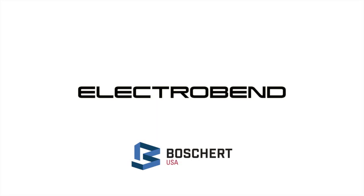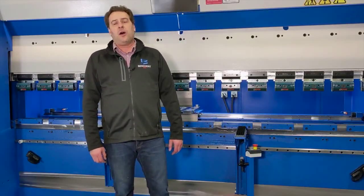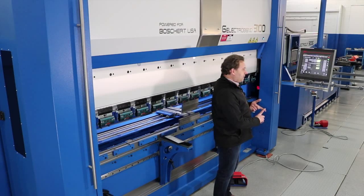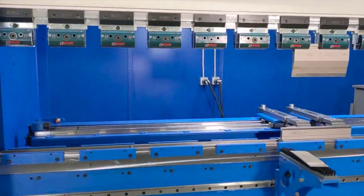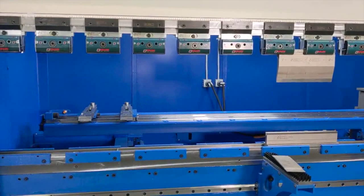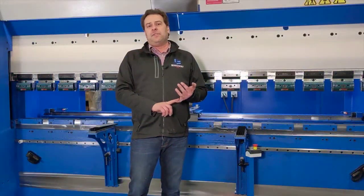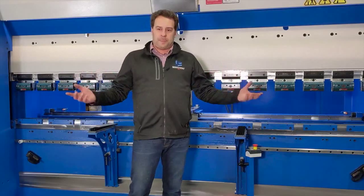Now we're taking a look at the Electro Bend from Boschert Gazellas. The Electro Bend is the servo-electric press brake line offered by Boschert Gazellas. The press brake is all electric, uses no hydraulic oil, so it is environmentally more friendly. It is easier to maintain. You'll find speeds that are 30 to 50 percent faster than hydraulic machines and has many safety features that make it a better choice than hydraulic units in the same range.